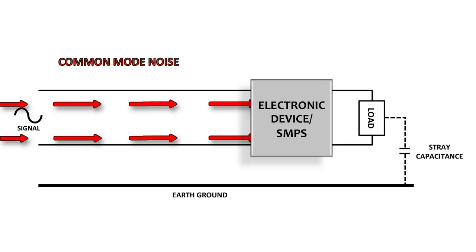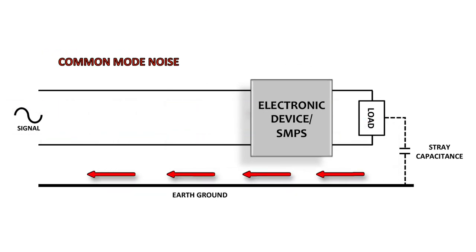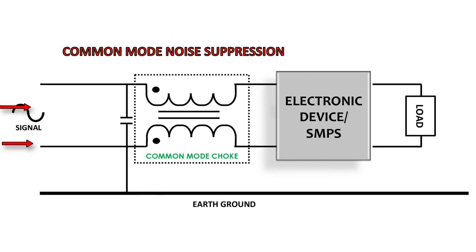Common mode noise, on the other hand, is noise conducted on both the line and the ground in the same direction. The basic CM filter uses a dual winding inductor in line and neutral paths, plus a capacitor from line to ground.